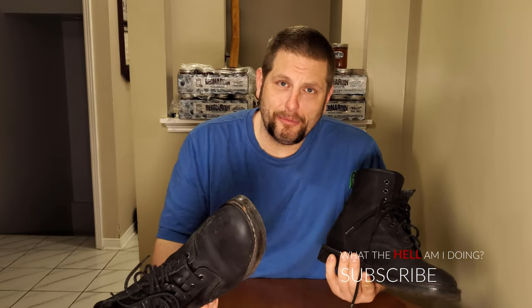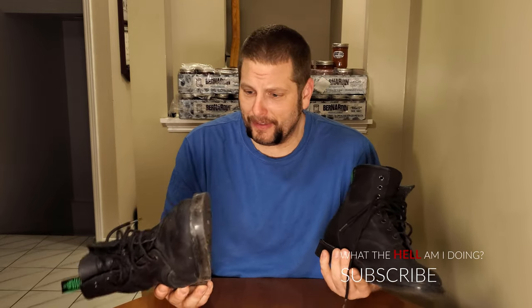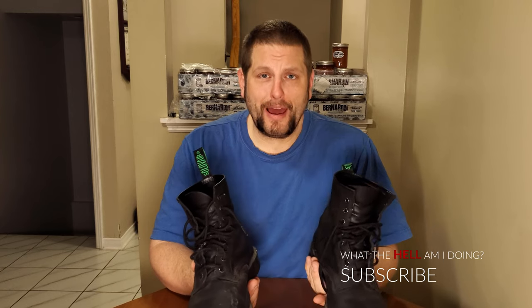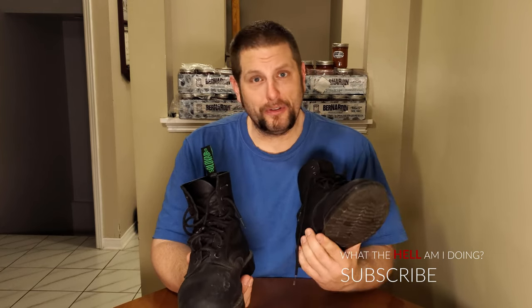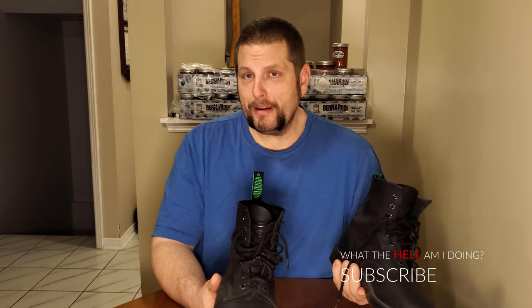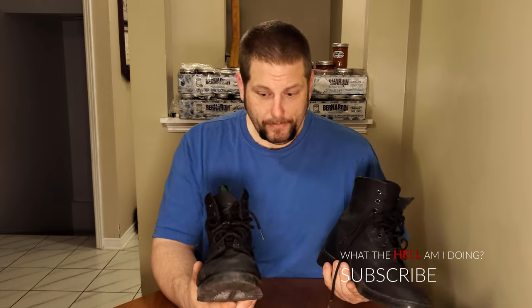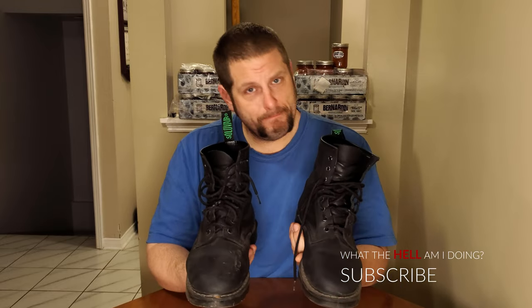How long are the laces supposed to last? I really don't know — I don't have high expectations for laces. So if that's the only thing that's wrong with the boot after five months of wearing it three times a week, ten hours a day — about 30 hours minimum per week — sometimes wearing them on the weekend for a walk with Anderson, another five and a half kilometers, that's pretty impressive.